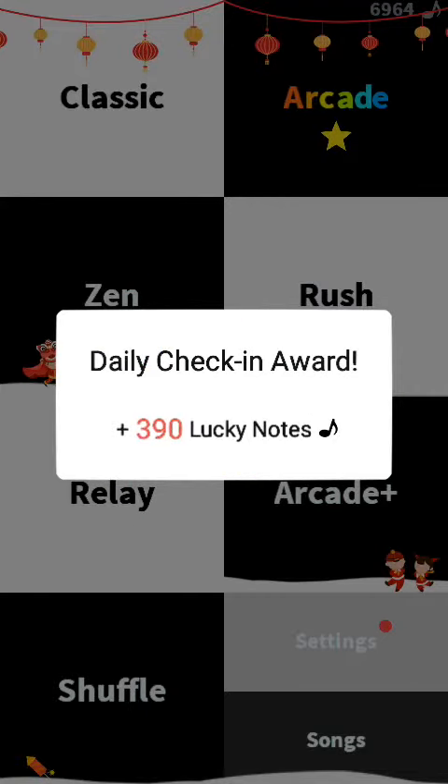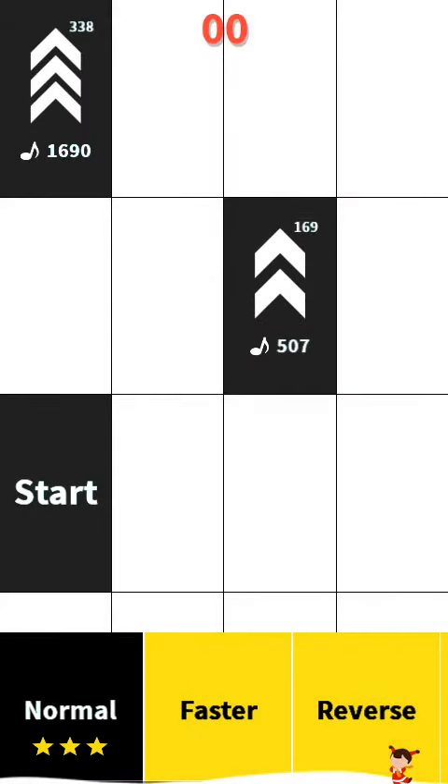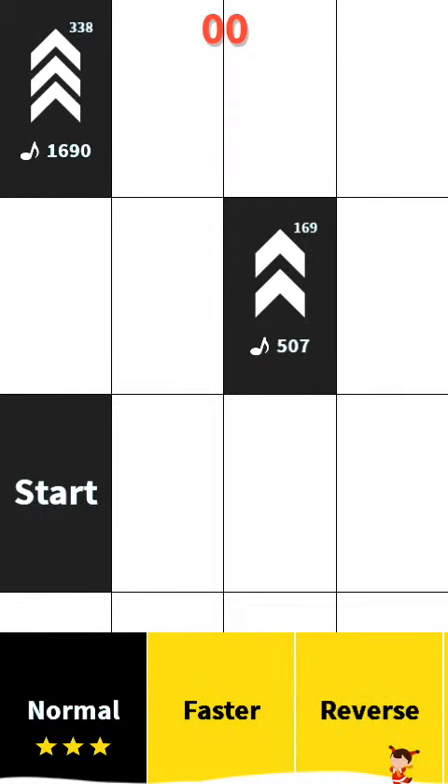Let's see what I do, guys — my score's gonna be on this one. Let's do it in three, two, one, go!